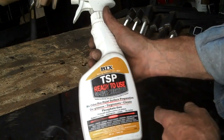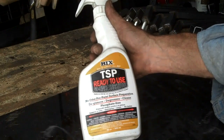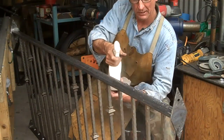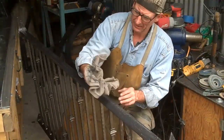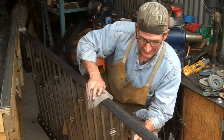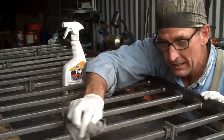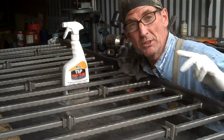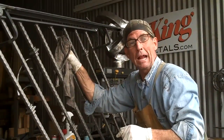Now we'll just get these things cleaned off and they're ready to paint. What we've got here is a product called TSP — it's a ready-to-use surface preparation spray-on, wipe-off. We're just going to take a few minutes, spray this stuff on and wipe it off. You'll see all that oil and grease coming off. We're going to do this two times actually.